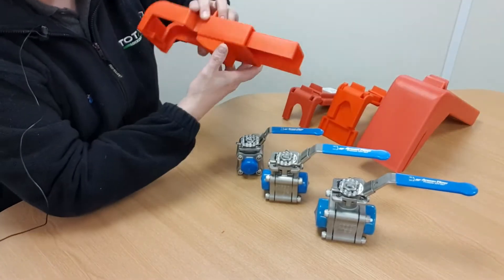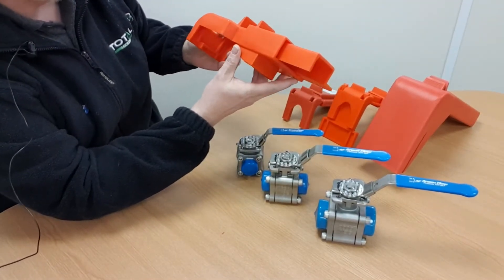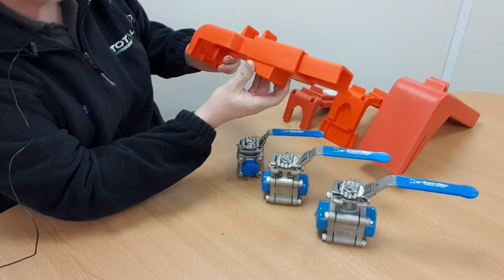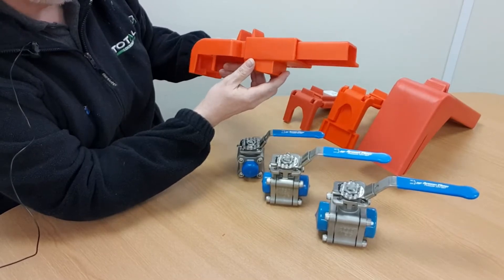This one here is just worth pointing out — this is the BS04, which is designed for butterfly valves. It's just here for reference; I'm not actually going to be featuring this locking device in this video.